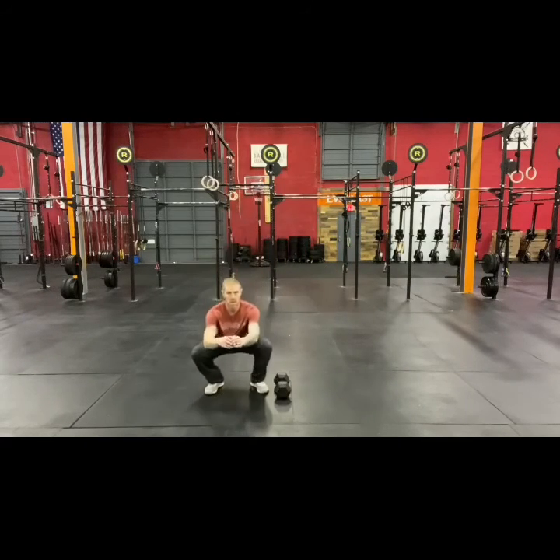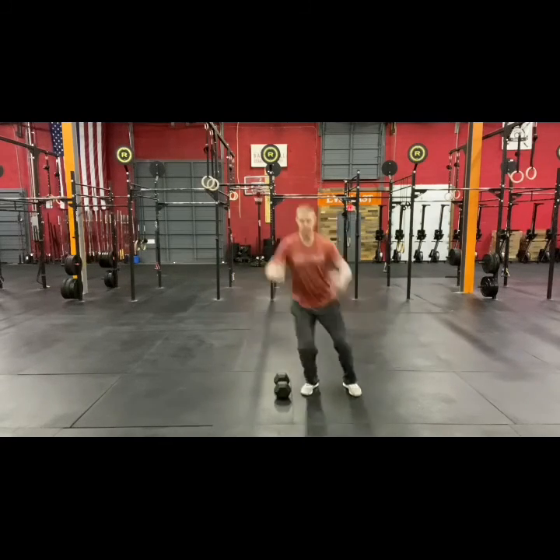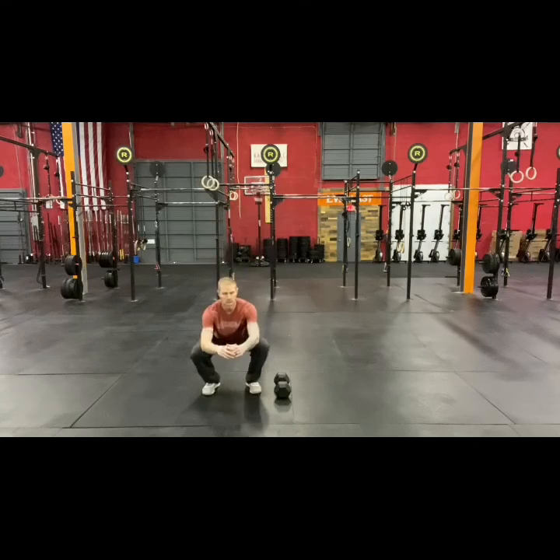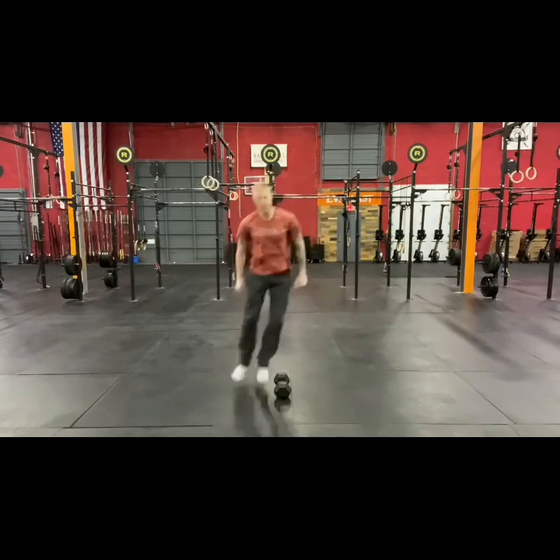The other movement in the at-home version is the jump squat: full depth squat, then hop over the dumbbell. You'll do 50 of these at a time.